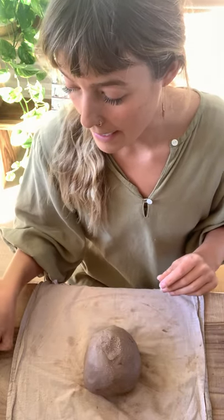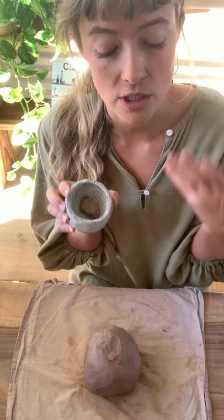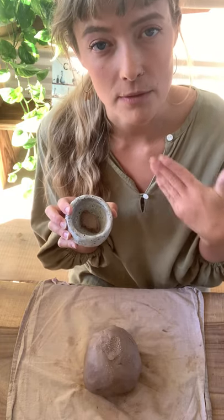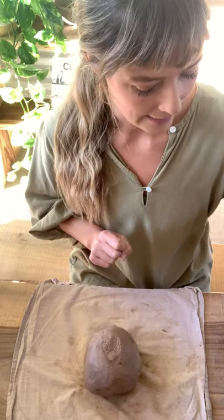We've got our trimming tool, which also doubles as our little decorating tool, so we're going to need this one at the end. You're also going to need a little dish so that you can put a little bit of clay in it and make our slip — our slip is basically mud at a toothpaste consistency that we can use as a glue to join things together.